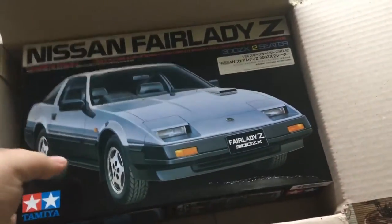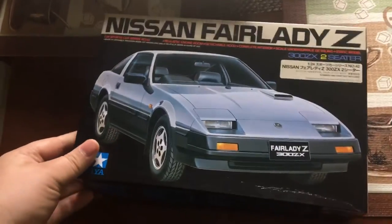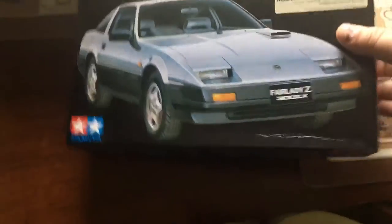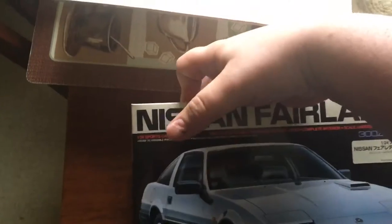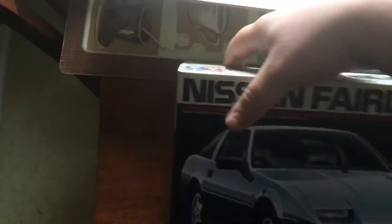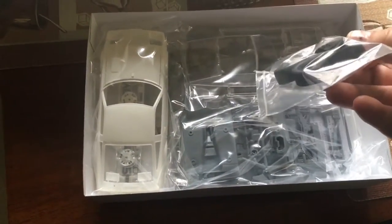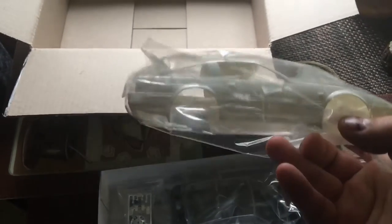There it is! I'm gonna build this and just have it at car shows — that's kind of the point of this. There it is, all in its original packaging. What do you guys think?